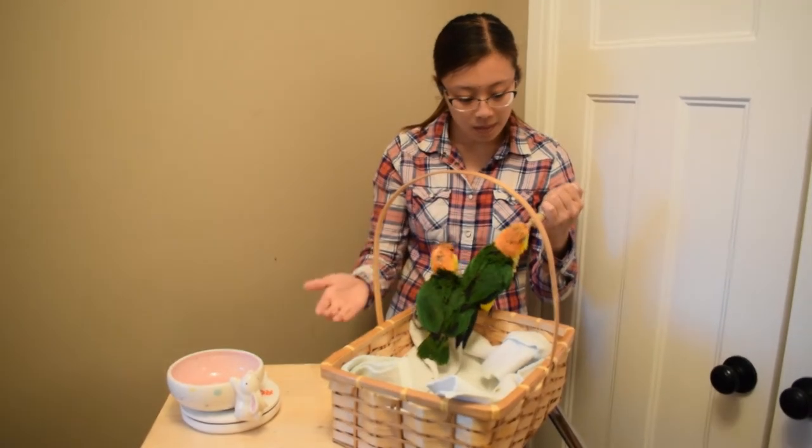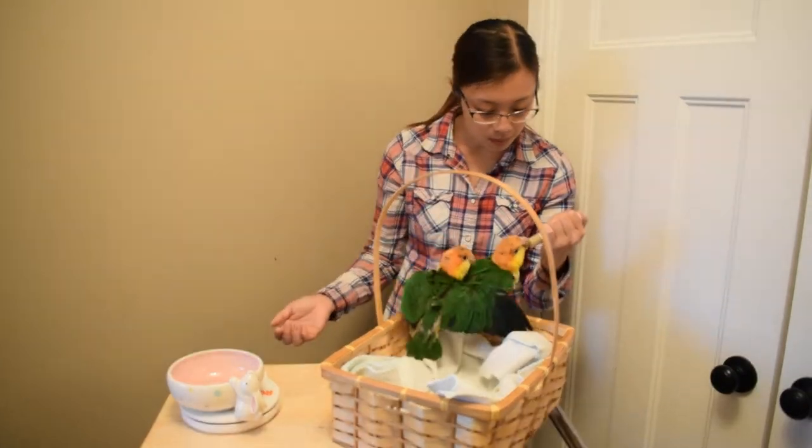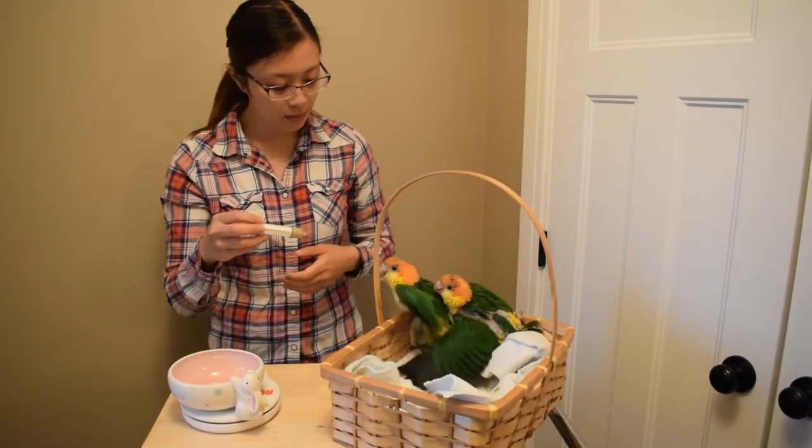Now I'm worried that number three will fall — his feathers are not as full. You can see those white patches behind his back. So if he falls, he falls harder than the other two. I'm trying to catch him with my extra hand.